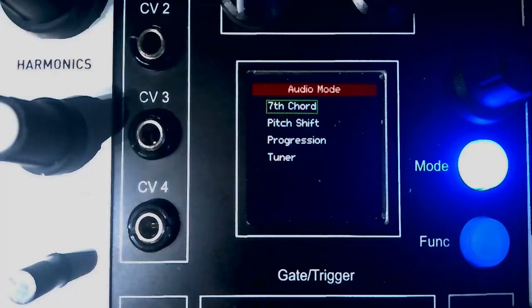One thing I tried to do in the design of the module is to keep the interface pretty simple. I don't like menu diving — it's just not fun. So there's a minimum amount of that. All the functionality pretty much involves the encoder and those two buttons.